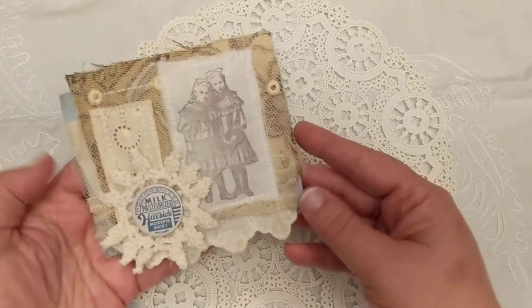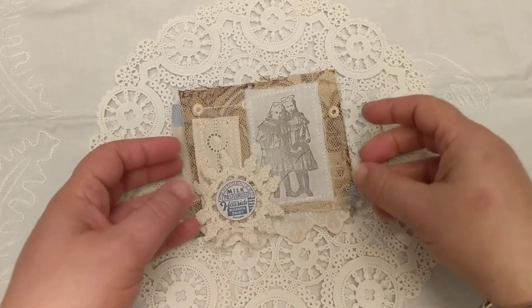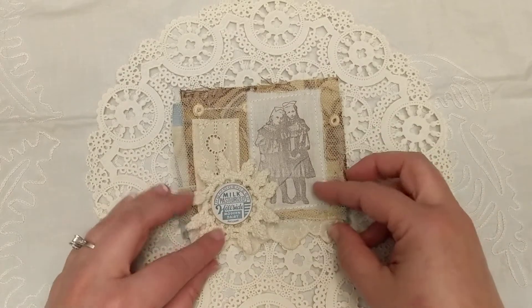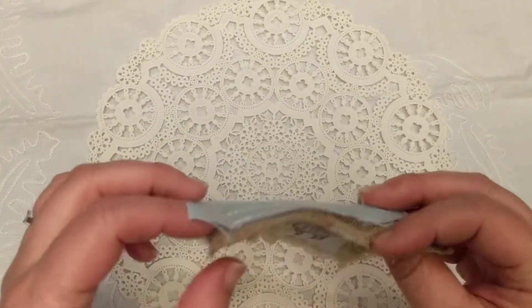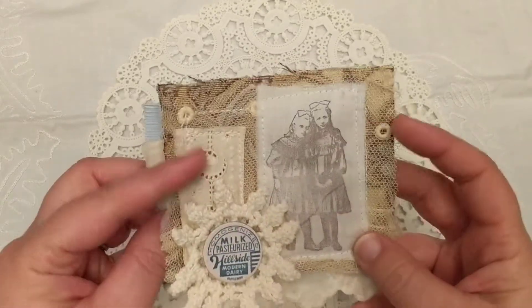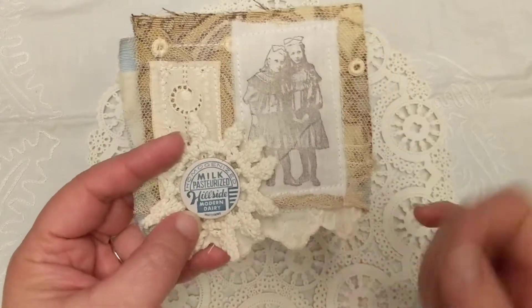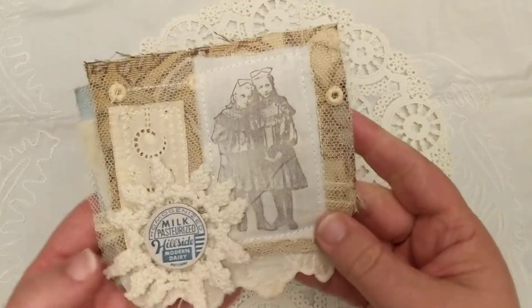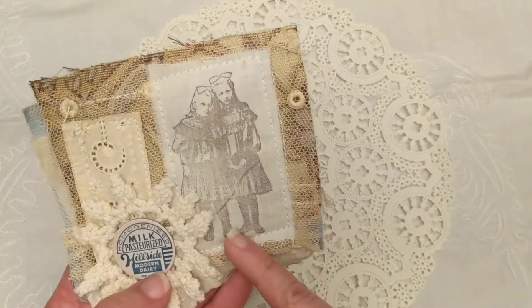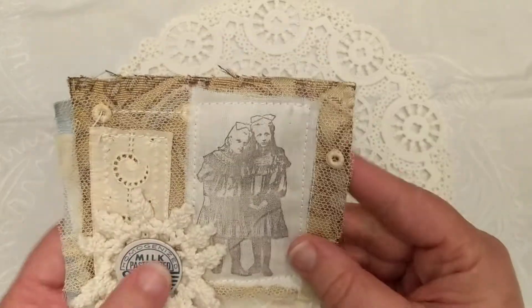I'm working with a new camera — I just changed my phone out and I'm trying to figure it out. This snippet collage uses a few different layers of different fabrics layered up with some vintage laces. I put a little doily piece there and used my milk cap for the center to make a little flower. This is a stamped image that I stamped on a piece of old vintage linen.